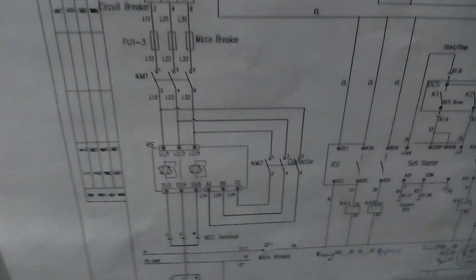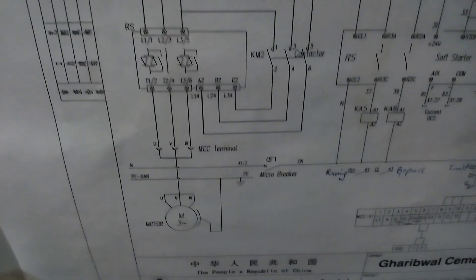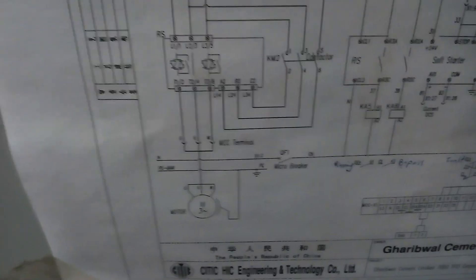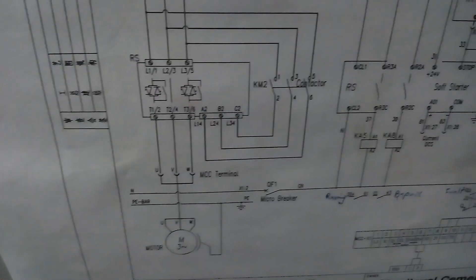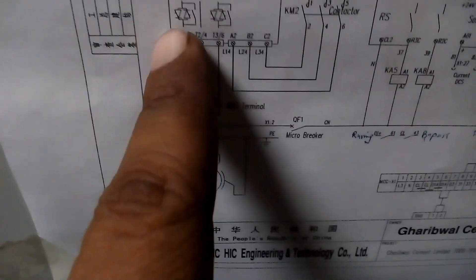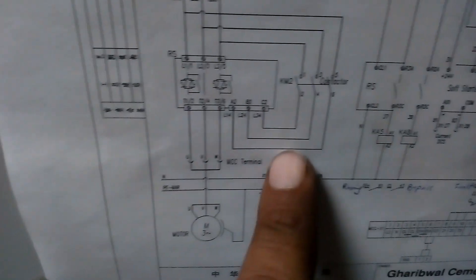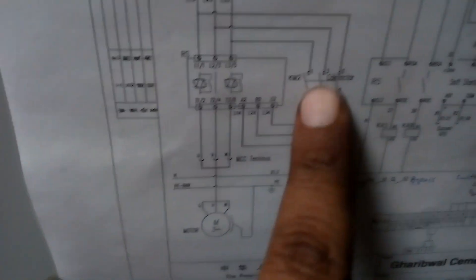The soft starter is used firstly to start the motor in a soft condition, because initially the torque is very high. So we give a soft start to the motor. When the motor initially starts, the soft starter sends a command and the bypass contactor will automatically turn on, and the motor is supplied directly from the bypass circuit.